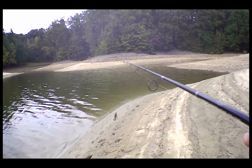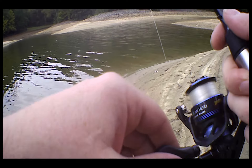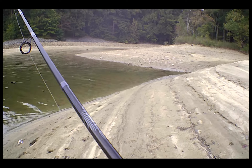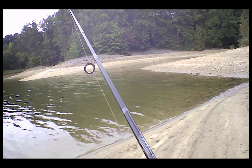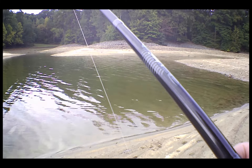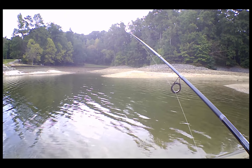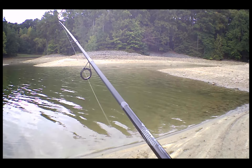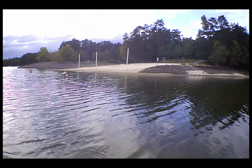This reel needs some oil. I'm totally blind casting right now — I don't know where anything is going to be. I haven't seen any bait moving or anything.